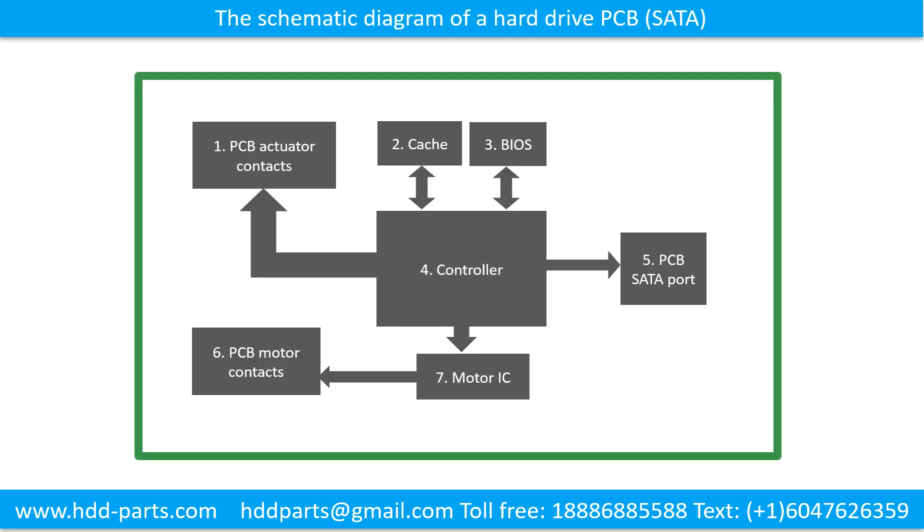The schematic diagram of a hard drive printed circuit board. Using a SATA hard drive as an example, this picture shows the schematic diagram and the basic components: 1. PCB actuator contacts, 2. Cache, 3. BIOS, 4. Controller, 5. PCB SATA port, 6. PCB motor contacts, 7. Motor IC.